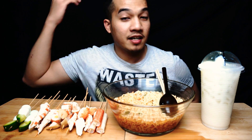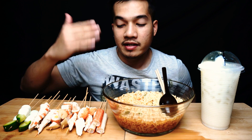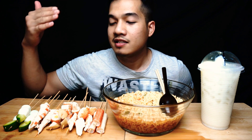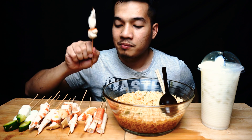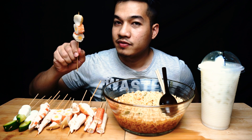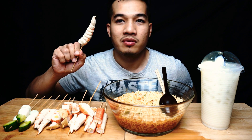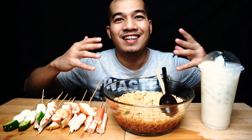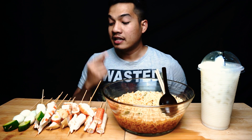Jadi aku dah siap masak. Yang ni lah nama dia — Samyang Spicy Flavor Ramen. Aku nak gandingkan hari ni makan dengan Steam Wood, which is dekat sini ada Filament Crab Brown, ada Fish Ball ataupun Crab Ball, ada Brown Ball, dan ada Telur Puyuh. Jadi hari ni kita akan rasa macam mana pedas ke tak ramen ni, dan aku akan gabungkan dengan Steam Wood ni ke dalam ni.